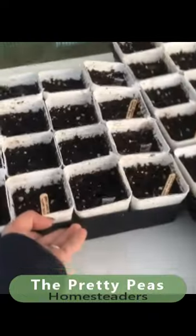Of course, we have to have pretty peas. I'll do another video shortly — I'm watching these guys pop out of the soil. Remember to tag everything, get it into your greenhouse. That's all for now, thanks for watching!